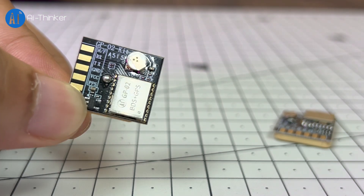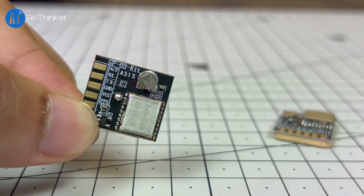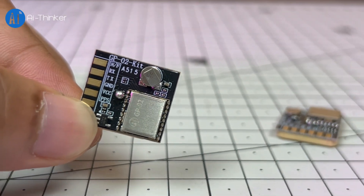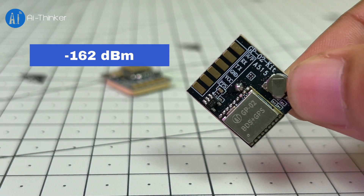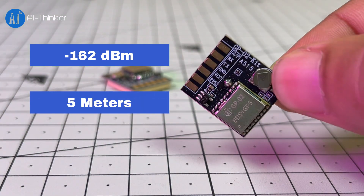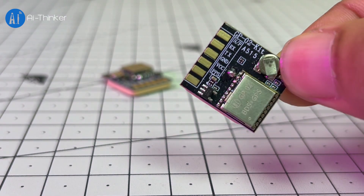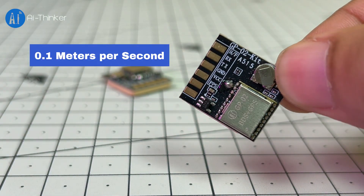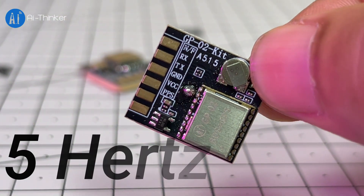In cold start — that means when connecting to a satellite for the first time — it takes about 32 seconds. In hot start, that is reconnecting, it takes just about 1 second. It has a tracking sensitivity of minus 162 dBm, position accuracy within 5 meters, and timing accuracy better than 30 nanoseconds. Speed measurement accuracy is excellent, within 0.1 meters per second. The update rate is 1 Hz by default and can go up to 5 Hz.